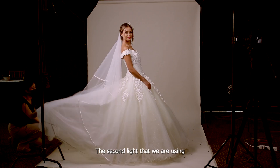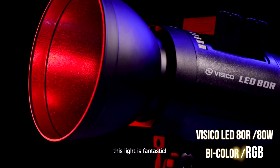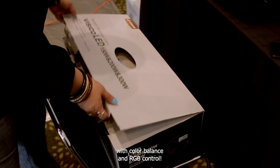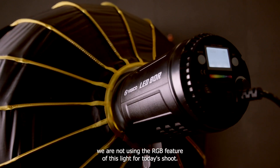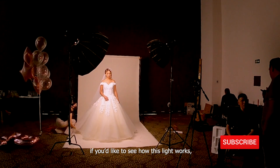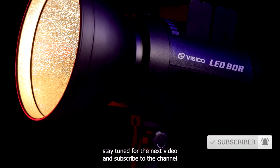The second light that we are using is a Vesico 80R RGB light. This light is fantastic — it's an 80 watt LED light with color balance and RGB control. However, we're not using the RGB feature for today's shoot. If you'd like to see how this light works, stay tuned for the next video and subscribe to the channel.